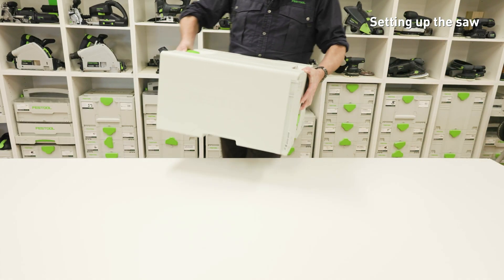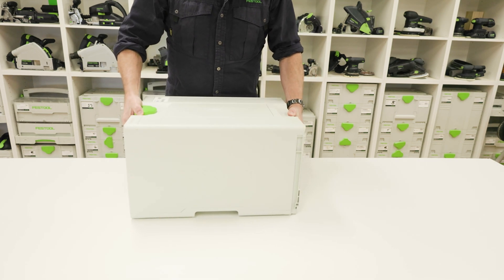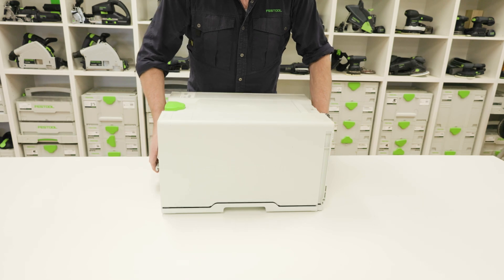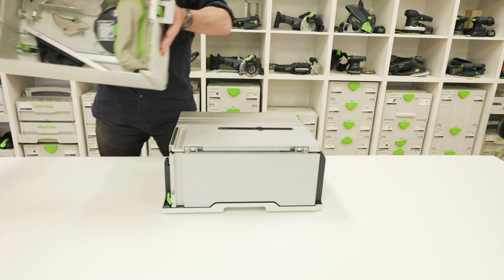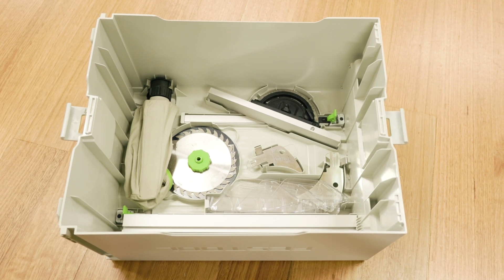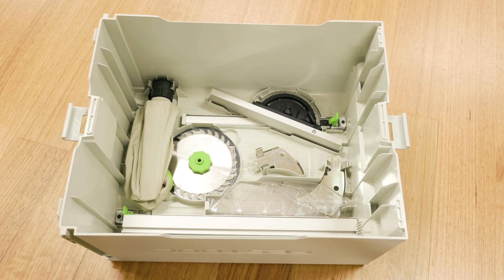Position the saw and use the rubber feet to ensure that it's horizontal and level. Loosen the locking clips on both ends of the sustainer, then lift the sustainer hood upwards to remove it. The saw is delivered with some accessories that are conveniently stored in the roof of the sustainer.